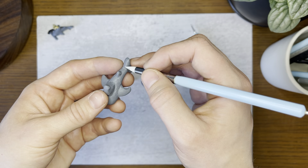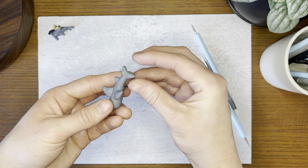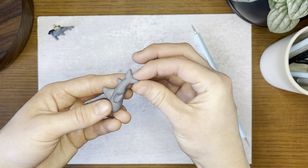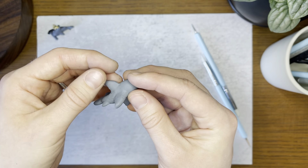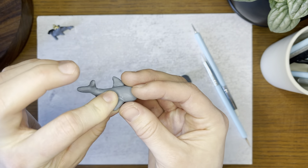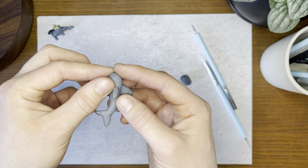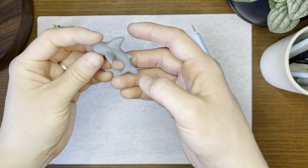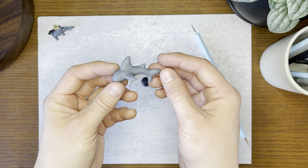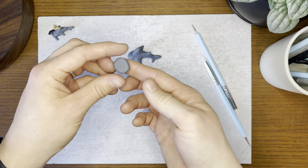Once you have that rough smoothing done, you can take your fingers and just tap and smooth all around as well. If your nails accidentally make little marks on the clay, that's okay — you can smooth that out later, or you can make it look like your shark has been in a fight. Once you have all those edges nice and smooth, we'll set that guy down for just a moment and we're going to make the hammerhead portion.